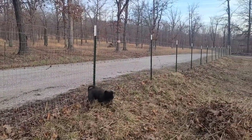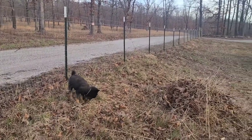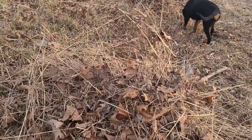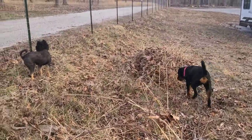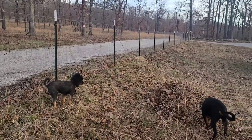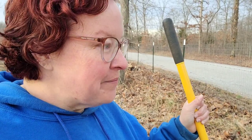Already the fence is working to keep the dogs out of the street. I'm working along the fence line, making piles to load into my cart and dump on the other side. A car drove by and they went running to the fence, stopped at the fence, didn't get in the way of the car, didn't chase it down the street. It works great!